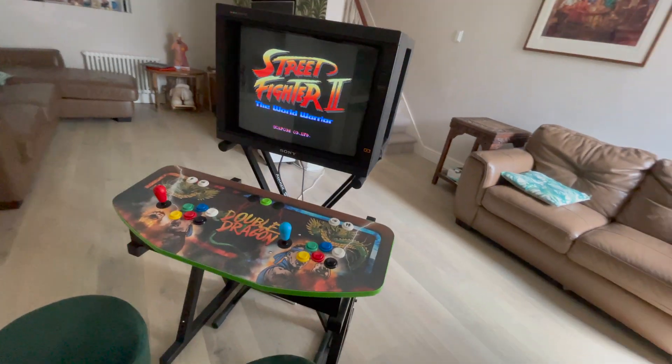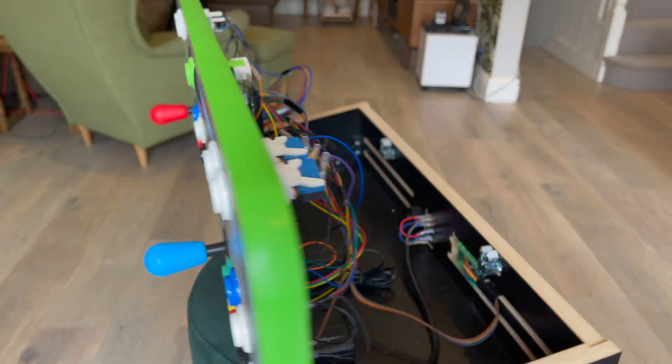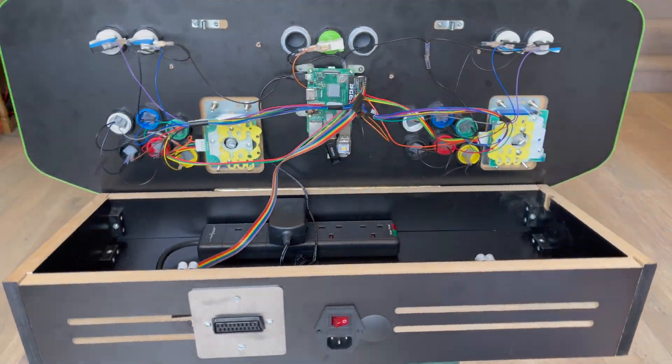G'day guys, today I'm going to walk you through a neat upgrade to my RGB Pi powered arcade control panel.